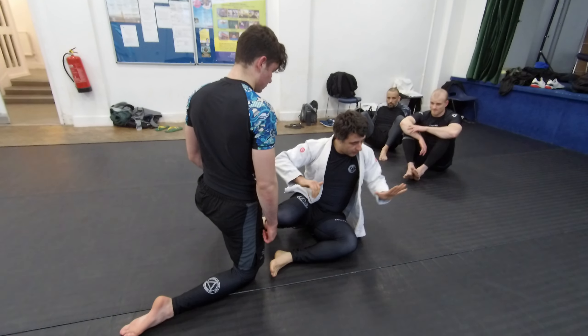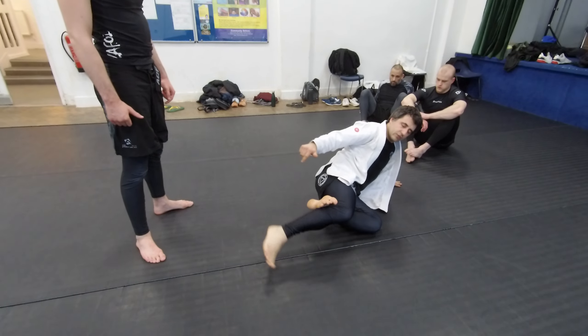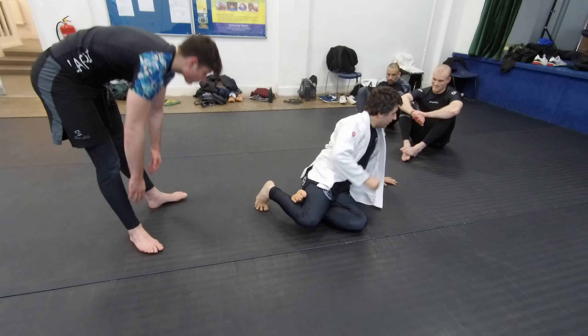Going to the side, hand on the mat or elbow, and then going to the side. Try to close immediately the body triangle — way easier.